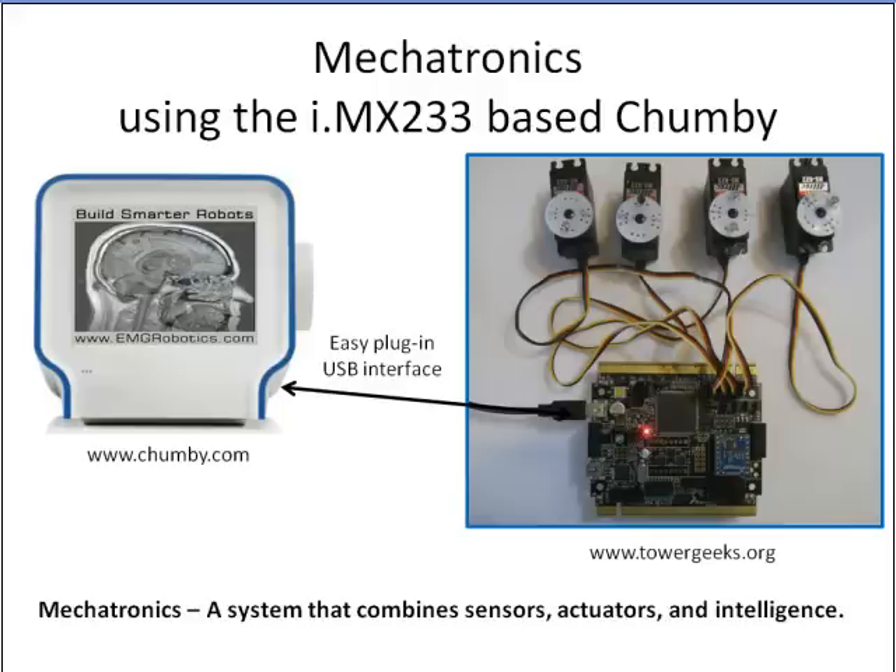Hello, my name is Eric Grigori and this is a video about mechatronics using the IMX-233 based Chumby and the Freescale Mechatronics Board.